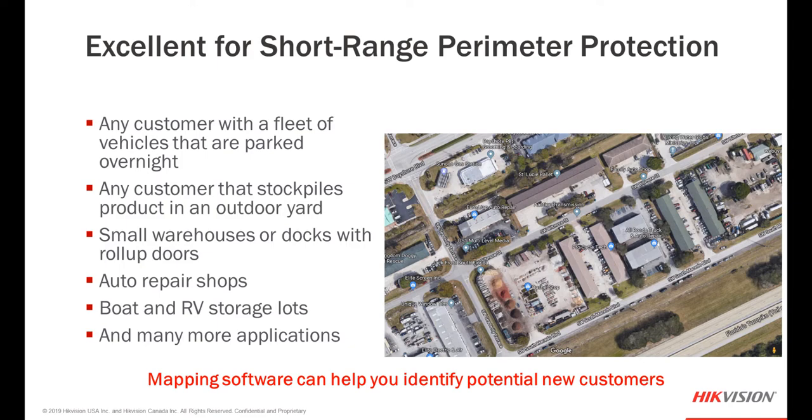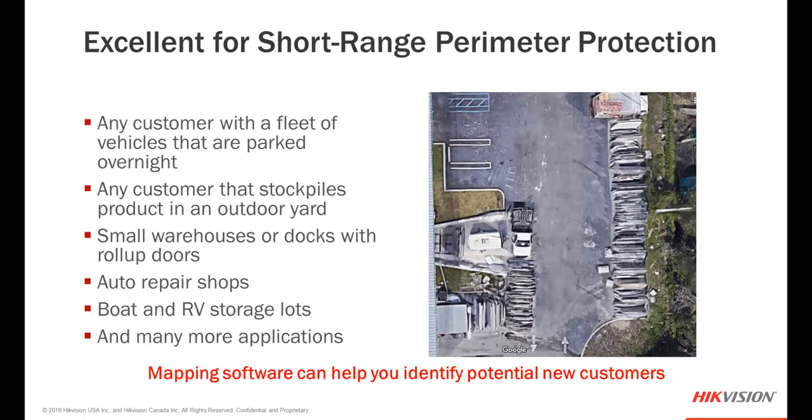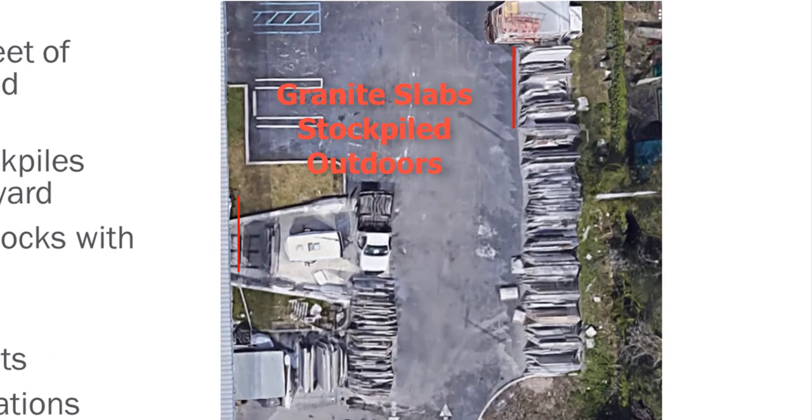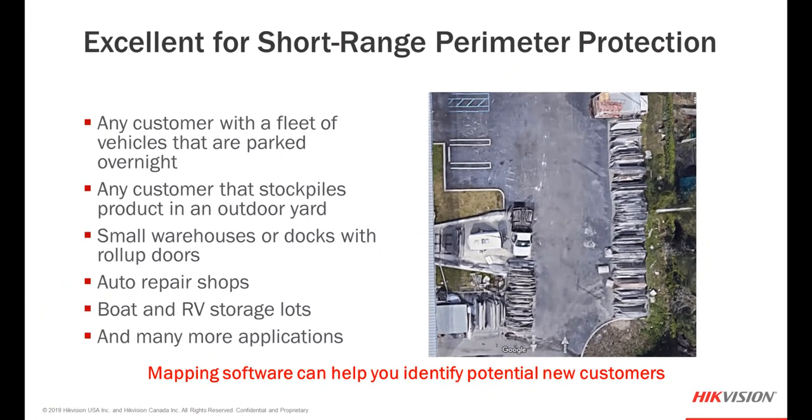Simply using a mapping program you can pick out certain industrial areas within a city or county, locate these types of businesses from a bird's eye view, and put them on your target list as new sales. One great opportunity is the granite countertop business — not the storefront, but the company that actually stockpiles the granite. Most store it outdoors. For most thieves, a four or five hundred pound slab of granite isn't easily taken, but these items do get stolen, and their vehicles are always targeted for the special tools kept inside. Think about how you could sell a short-range perimeter protection solution to them.